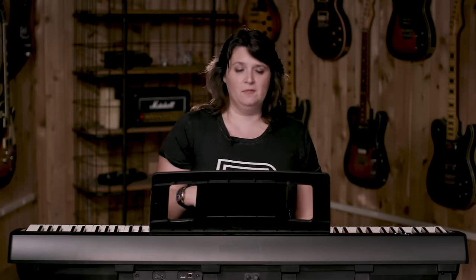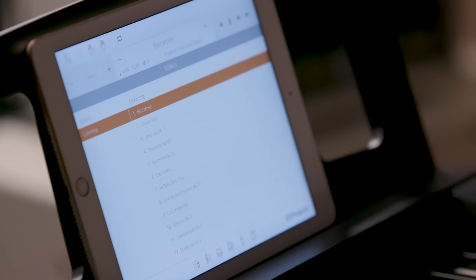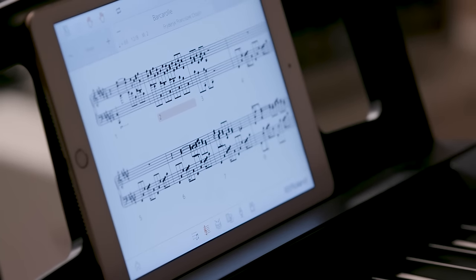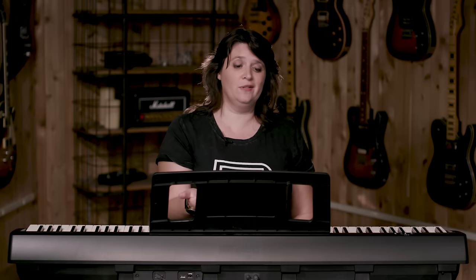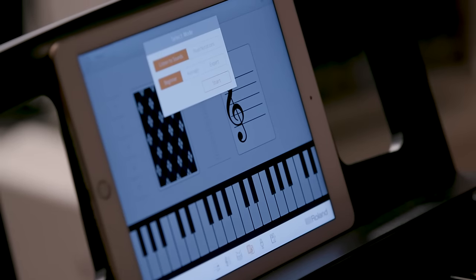Also in Piano Partner 2 we have all these amazing built-in classical masterworks. You can pick one, play it through your FP-10, and even follow along with the score. If you wanted to learn a piece, you can take out the left hand or the right hand and play along. For students, we have flashcards built into this app, which helps with note reading and ear training.